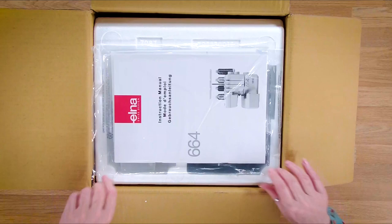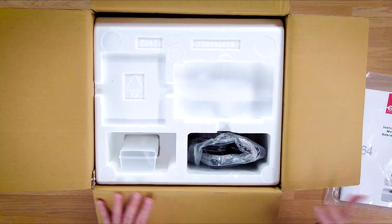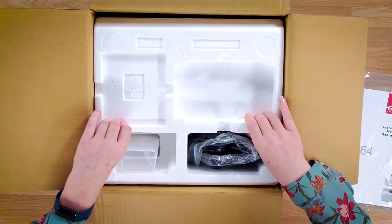Now we've got the lid open on the box and we're going to take out the items. We've come up with the manual first, which has got the guarantee card and everything in it. We have a soft cover for the machine as well. You've also got the accessory storage box with the accessories in here, and you've also got the power lead and the foot control, which comes as one unit with the machine.